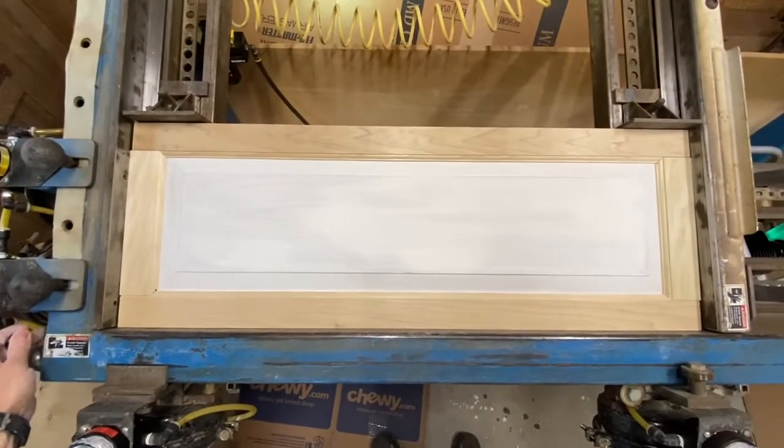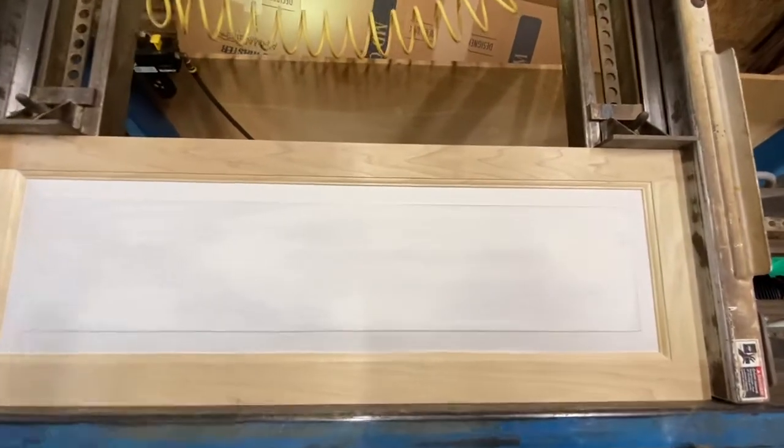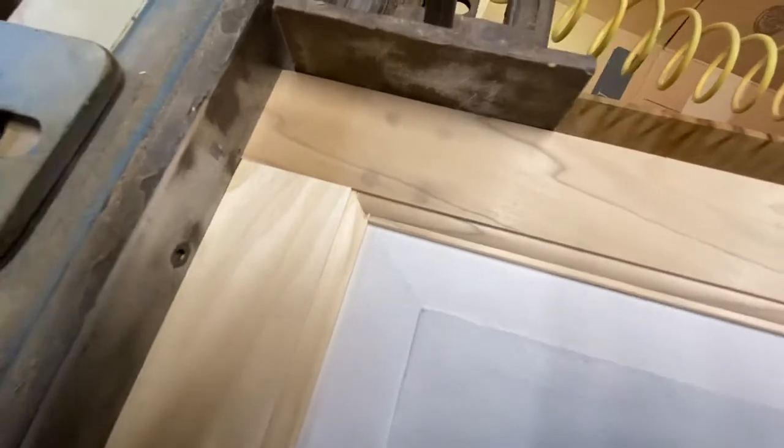Here we go. Let's check out the joints. It's beautiful. Perfectly square. Couldn't be better.